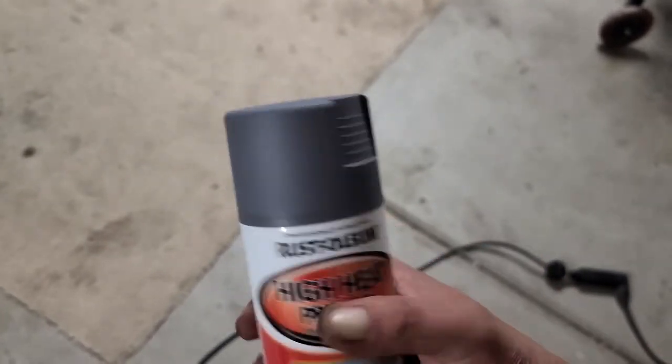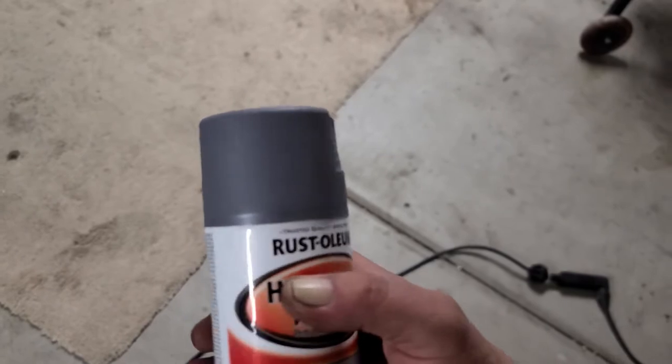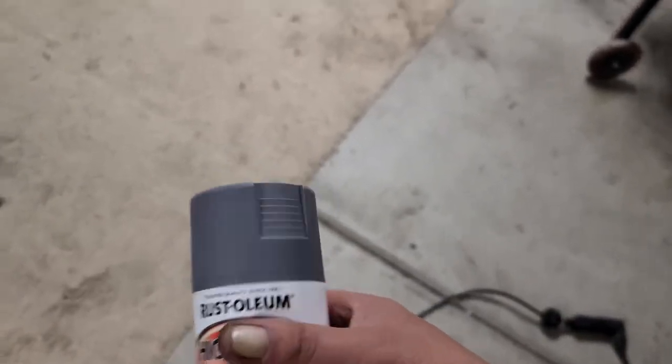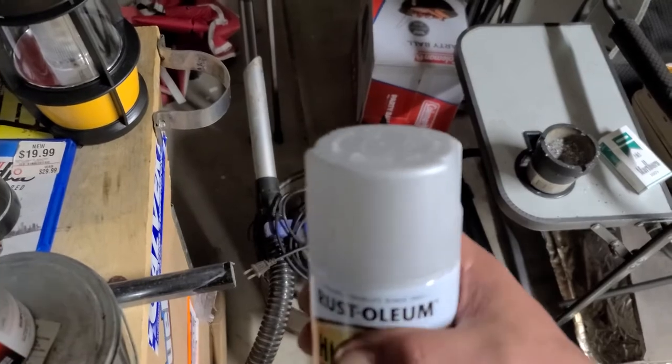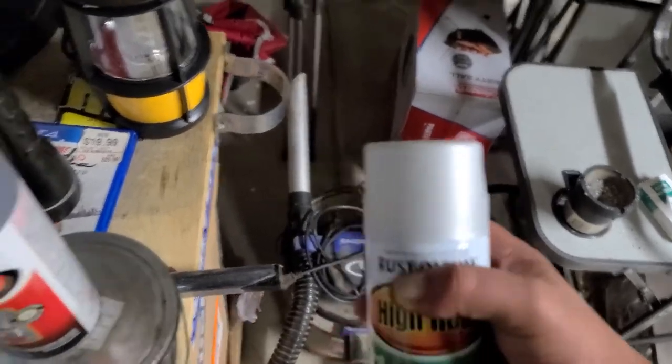That's the final color. Some of you know my car is destroyer gray and this is the closest they had. I do have another color I'm thinking about putting on the lid — we'll see if I decide to or not. I may do a test spot. I want to see if it gets a little darker, just to give a little bit of contrast.